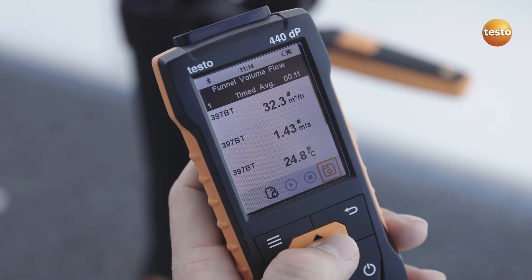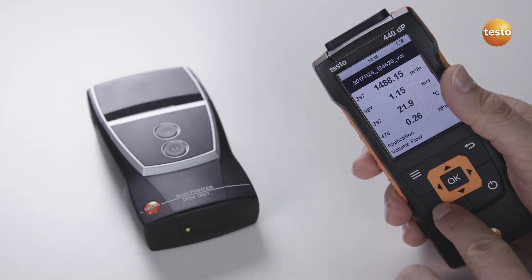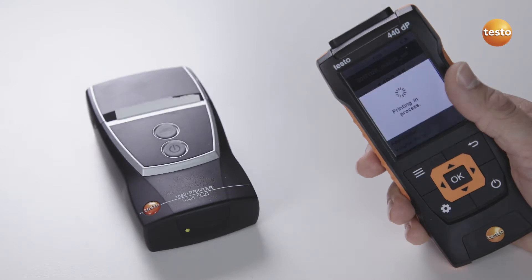The automatically calculated total volume flow is stored in the instrument. If required, documentation on site is possible with the optional Bluetooth printer.